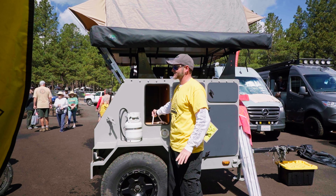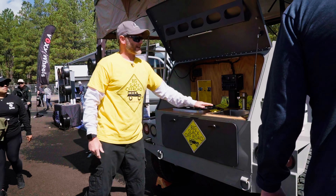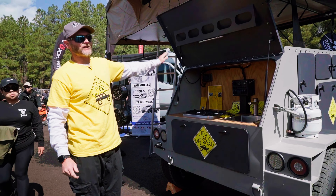We make everything you ever need to do for maintenance and storage easy and accessible. We go one step further with the sink — it actually drains over there in the corner rather than all over your feet.